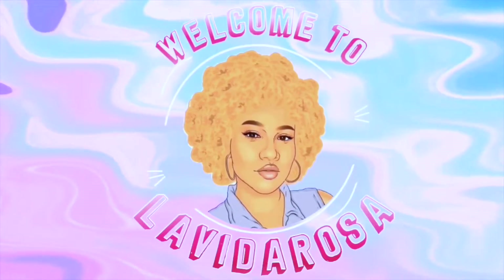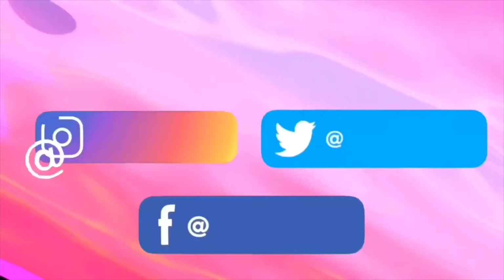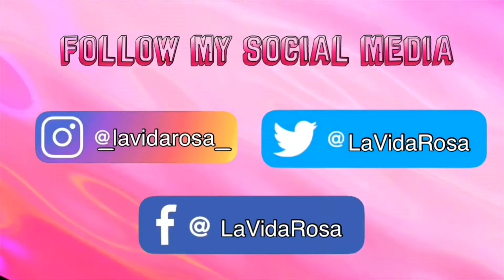I just thought about something — I'm gonna sleep with this. Welcome to La Vida Rosa, I'm your host Pinky. Make sure you subscribe, turn on your notifications, and follow me on social media. So without further ado, let's get into this video.